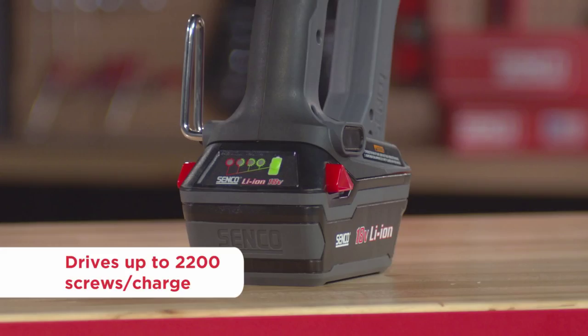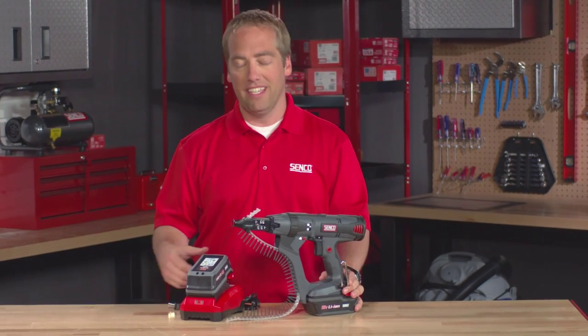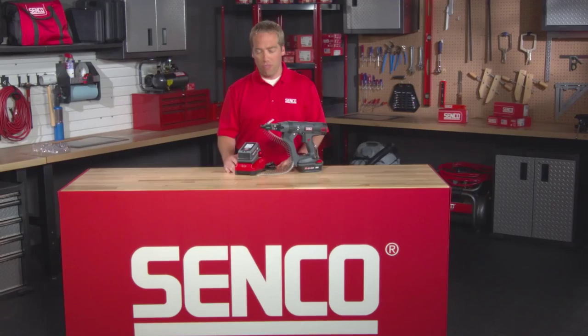The 3 amp battery doubles the run time of the base tool, which makes it perfect for professionals that drive a whole lot of screws in a short period of time, as well as for anyone that doesn't have a convenient place to plug in a charger and wants a little bit more run time before having to go back to the charger.